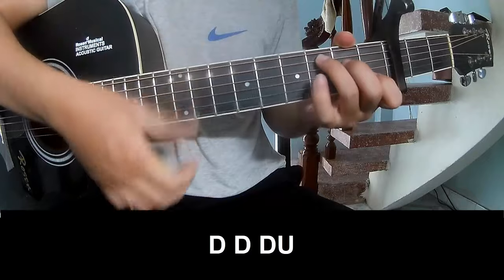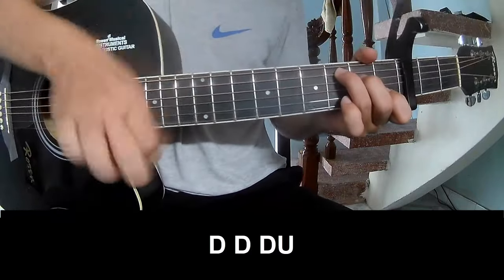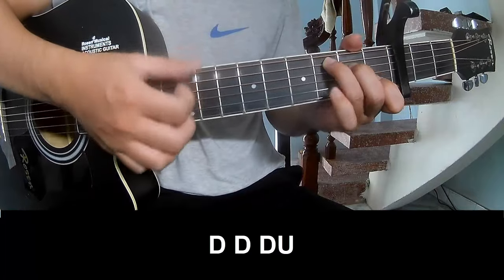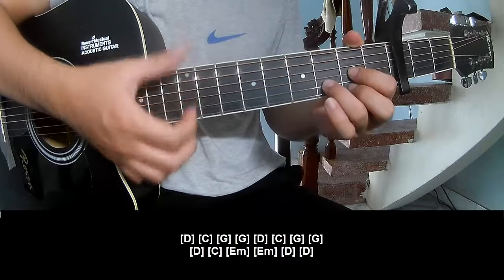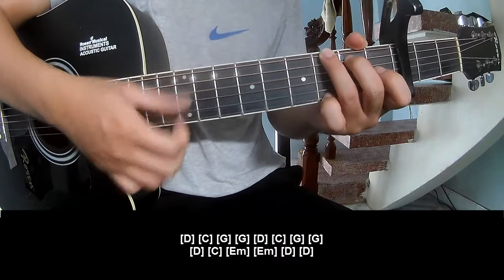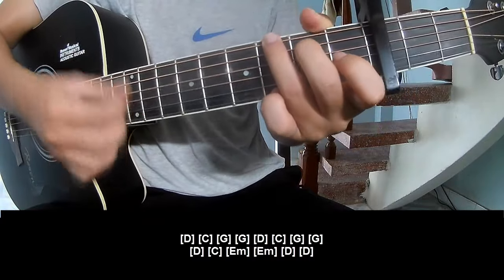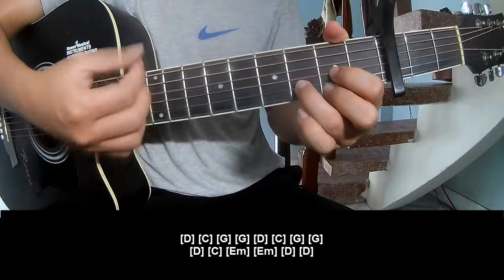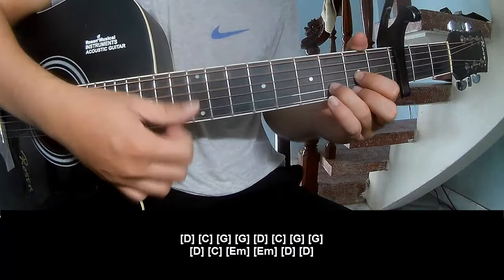The verse should play the chords A, C, G, D, C, G, G, D, C, Em, D, and D.